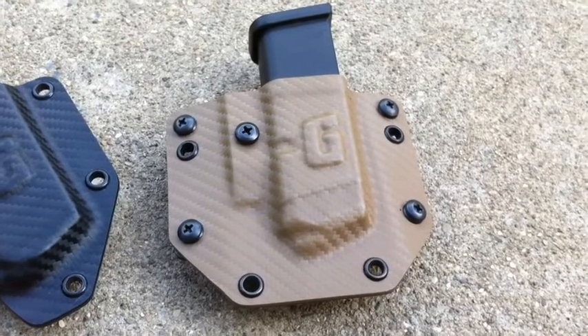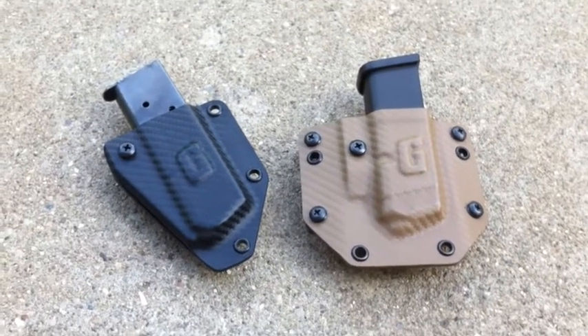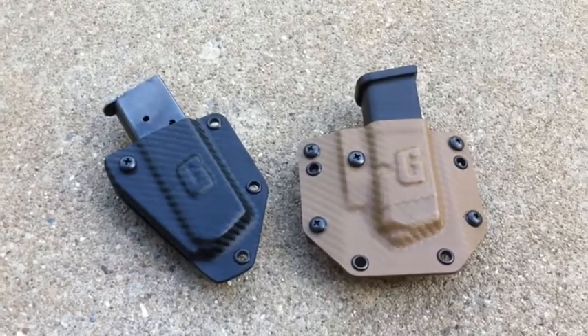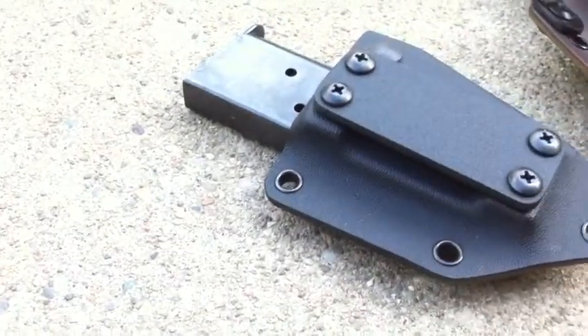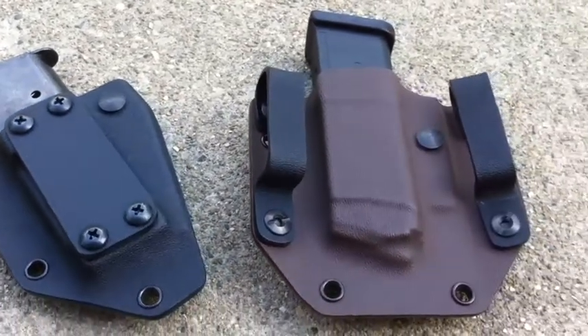This is carrying the carbon fiber black, our current version, which is the full cut and carbon fiber coated tan. We did the new design just to make a slimmer profile carrier versus the wider design of the full cut.